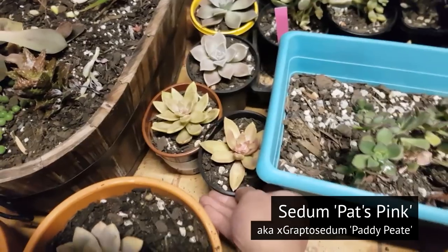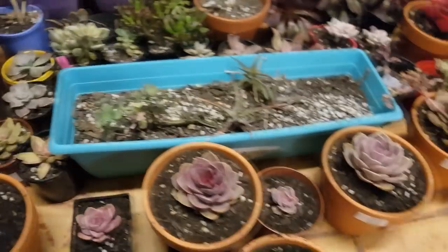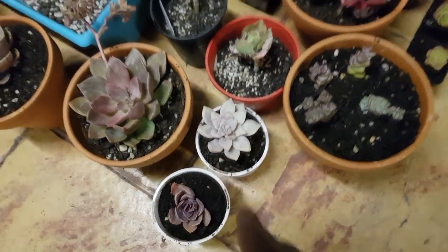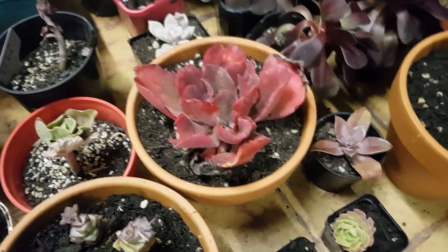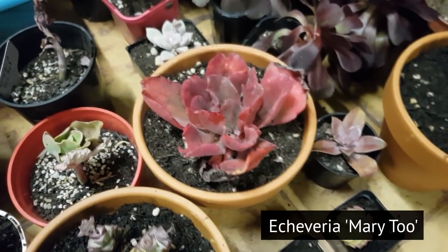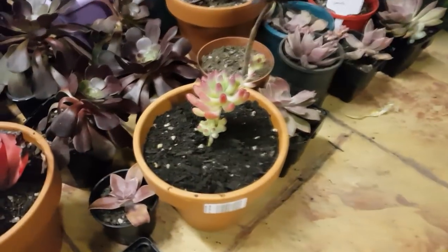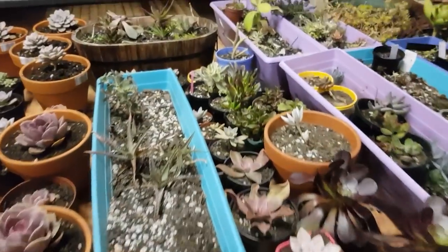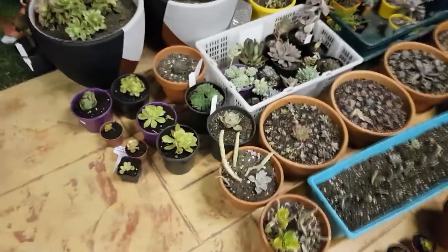This is Sedum Padipit I think. That's a Paraguayense. More Douglas Huth. This is another PVN — a Victor Cane, Crassula Tom Thumb. This is the Echeveria Merit 2 which used to be in the center of the bowl. A bunch of Aeoniums, some Jelly Beans, more Douglas Huth, more Crassulas, and on the other side a lot of beheaded plants.